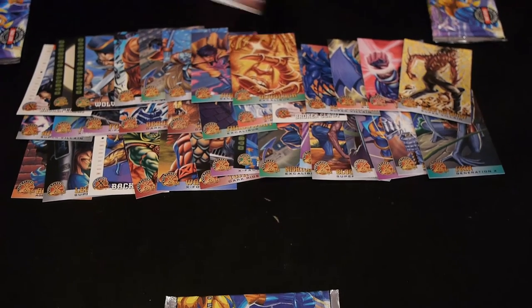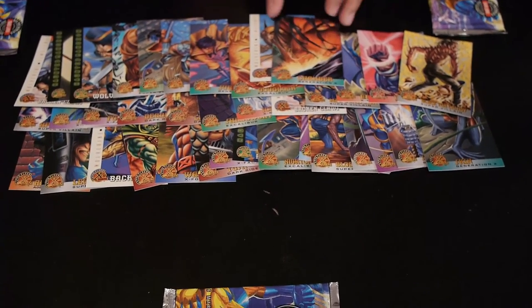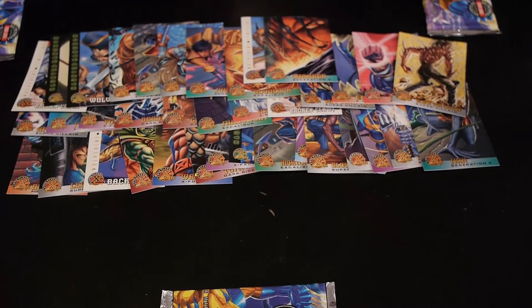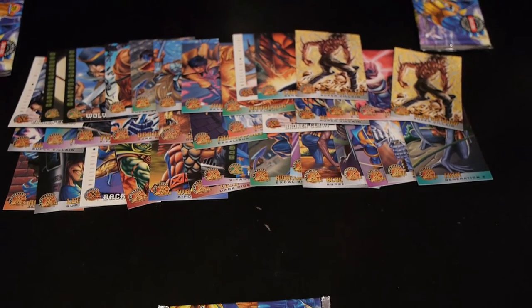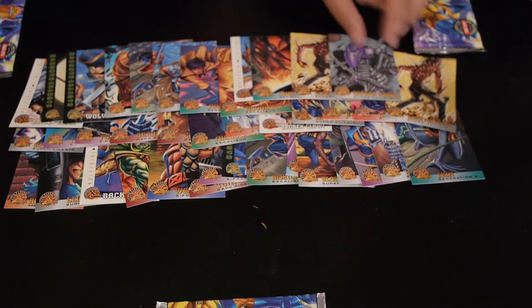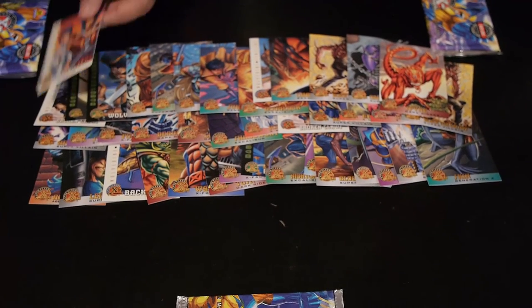Speaking of Jubilee, we got Sidekick — Wolverine and Jubilee right there. Chamber, who is also a badass but he's kind of like the emo kid of the X-Men. Black Tom, Orphan Maker, Spine, and more History of Wolverine — Mariko.